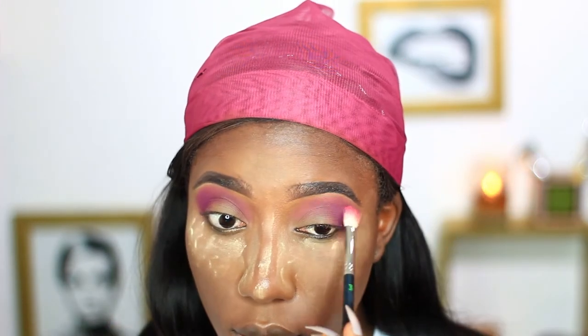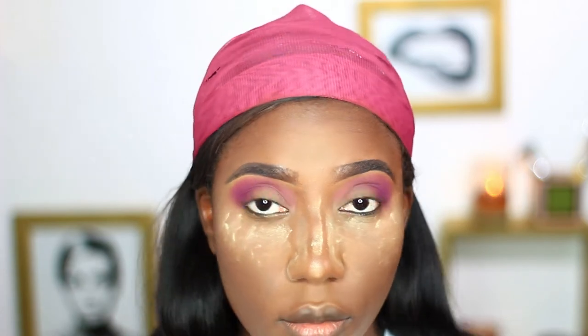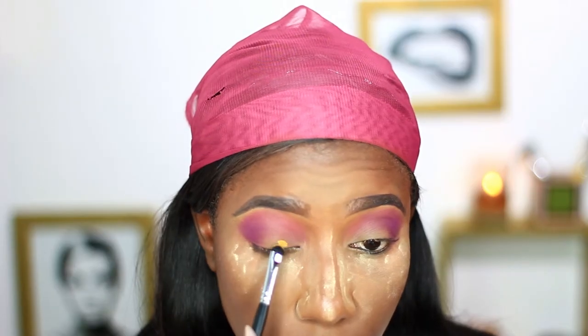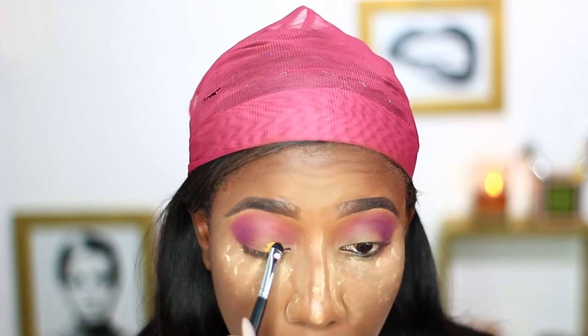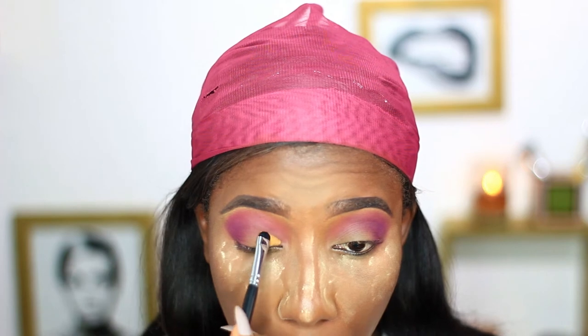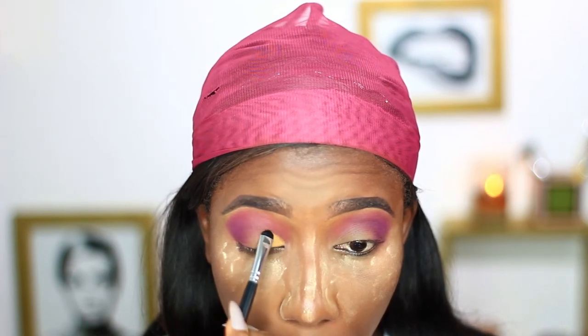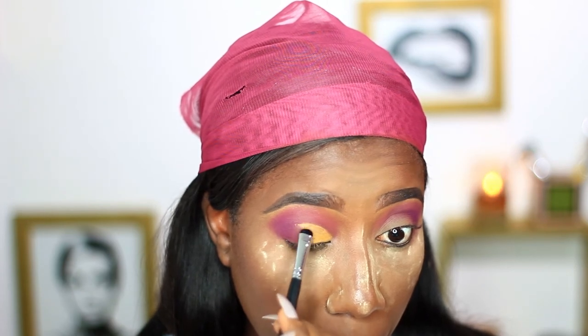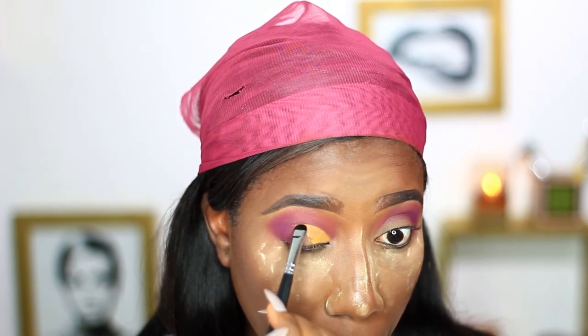I'm just going to use a blending brush to blend everything together. Next, to cut my crease I'll be using this concealer from MAC — it's the yellow corrector. The kind of cut crease I'm doing ends halfway; you don't extend it all the way to the outer part of the eye. It just ends halfway and blends into the outer bit color.